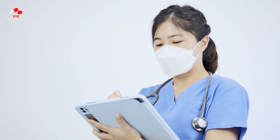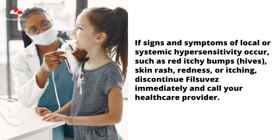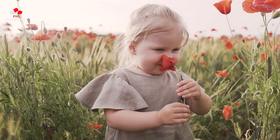Warnings: Local hypersensitivity and skin reactions have been reported in patients treated with PhilSuvez, including urticaria and dermatitis. If signs and symptoms of local or systemic hypersensitivity occur, such as red itchy bumps, hives, skin rash, redness, or itching, discontinue PhilSuvez immediately and call your health care provider. Do not use PhilSuvez if you are allergic to any of its ingredients. It is unknown if PhilSuvez is safe and effective in children younger than 6 months of age.